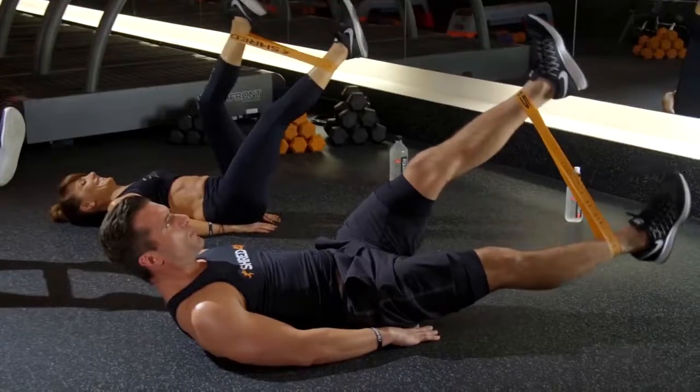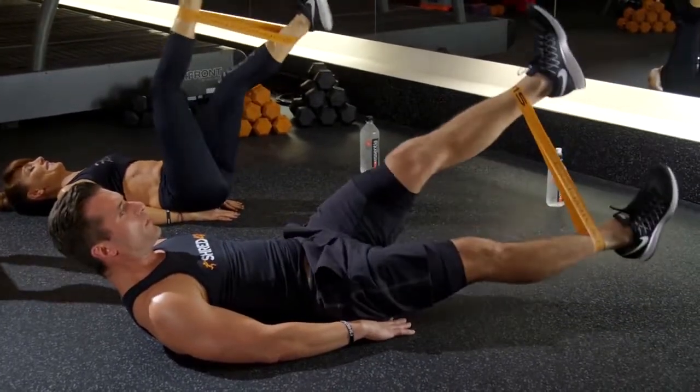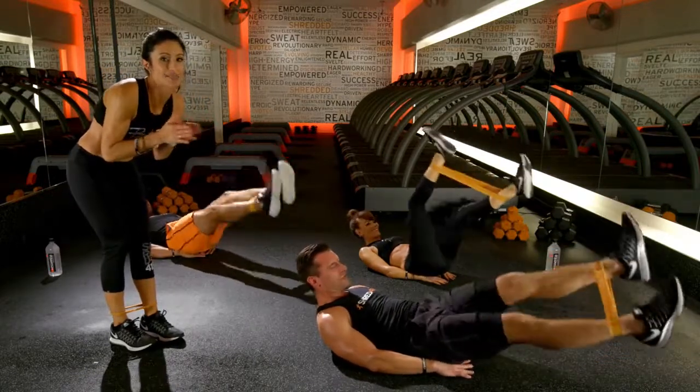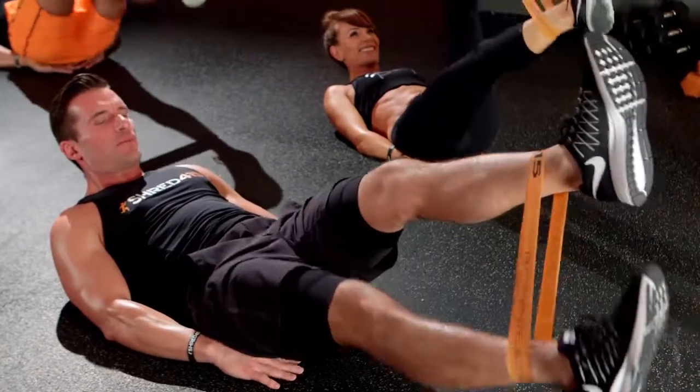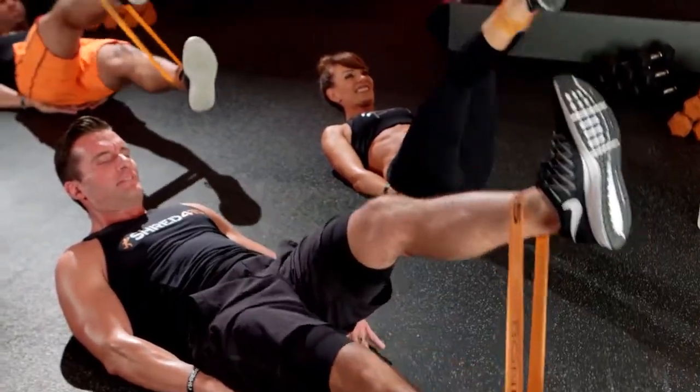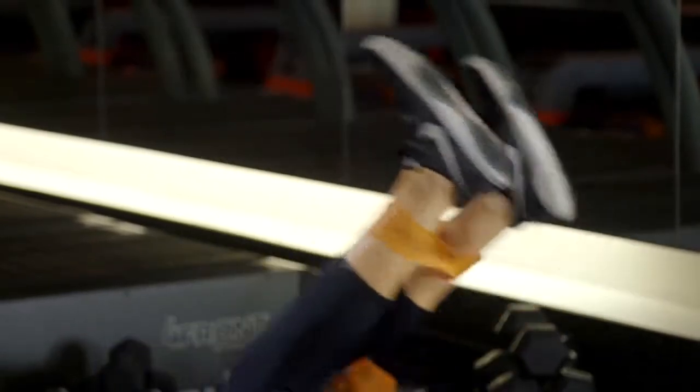Looking good. Keep it up. You guys are almost there. Pull your abs in a little tighter. If your head's up, lift it up a little bit higher. Awesome job. Come on, you guys have got this. Keep it up. Five, four, three, two, one. Nice job, you guys.